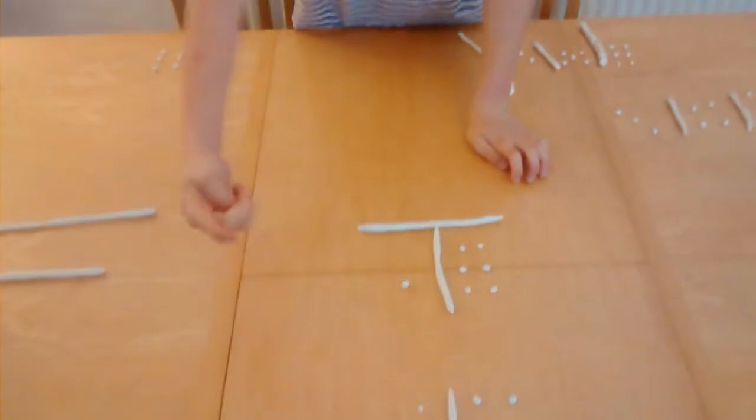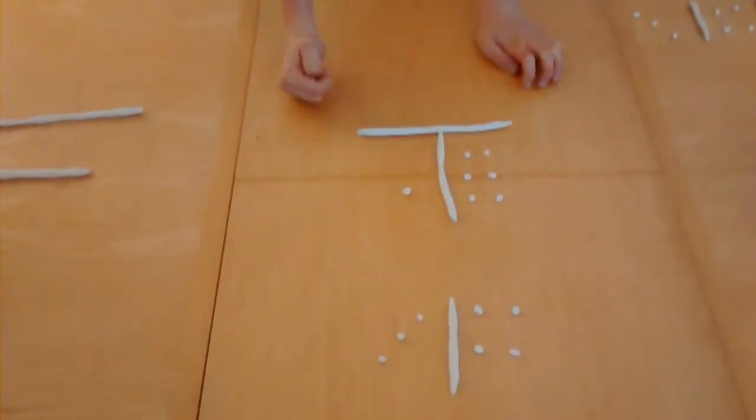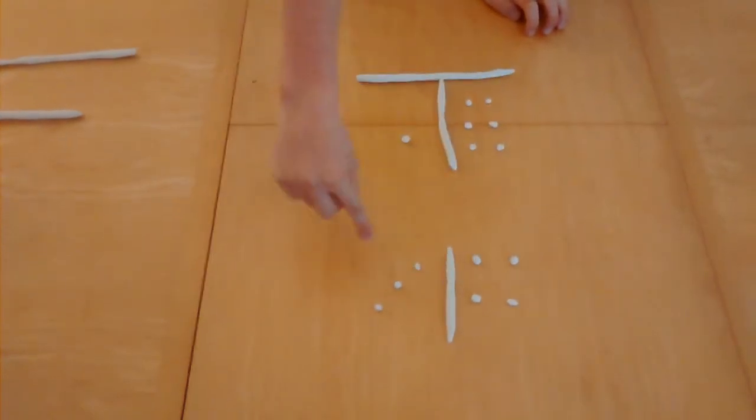We tried to see how many ways we can make 7 with 2 dice. The answer was 3: here we have 6 and 1, 4 and 3, and 5 and 2.